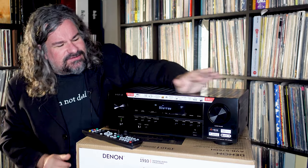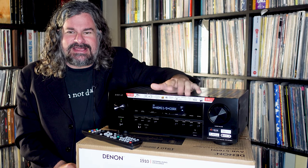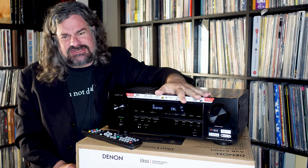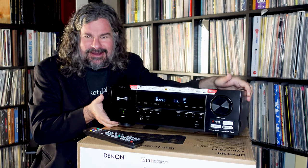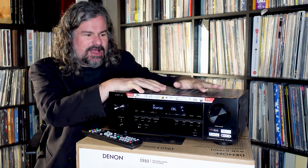There are beefy knobs here — one's volume, one's input. We have one of these blue pixelated screens. I had stuff from Sony in the 1980s that had pretty much an identical pixelated layout. Very straightforward. It looks like a receiver — this could be from any era. The difference is that its internal capabilities have really risen to the top.